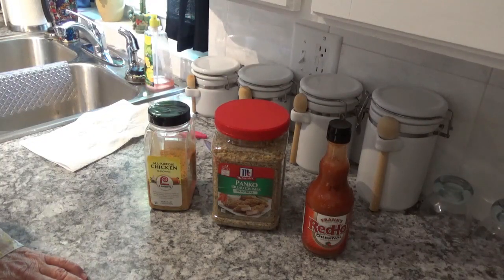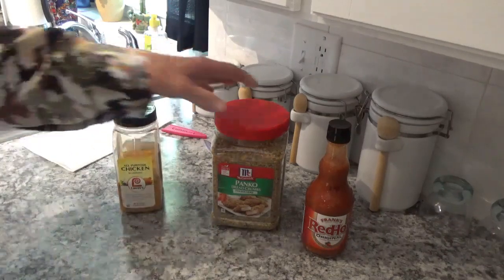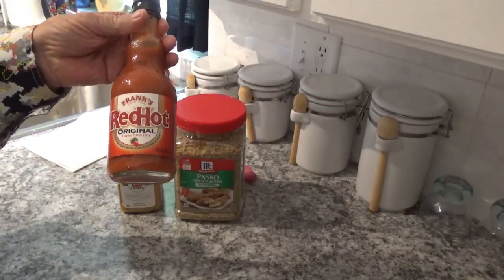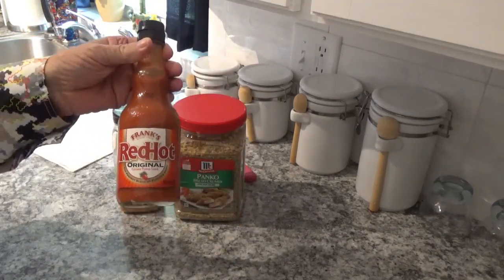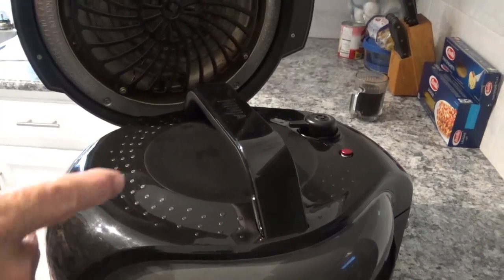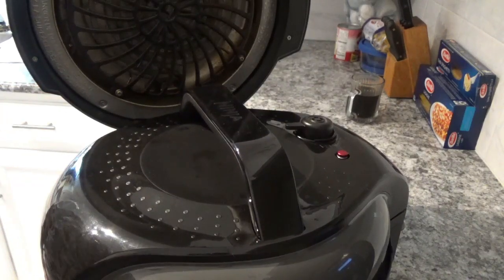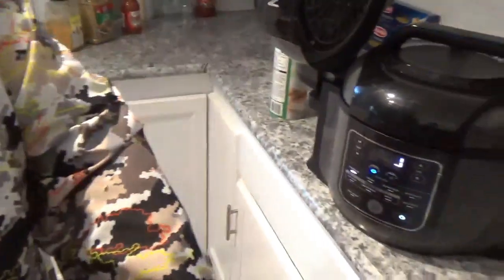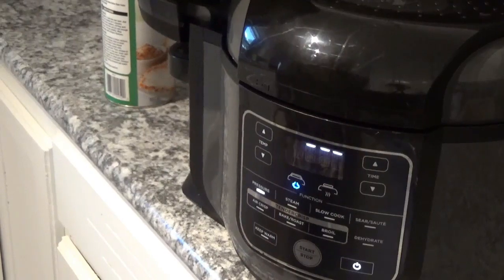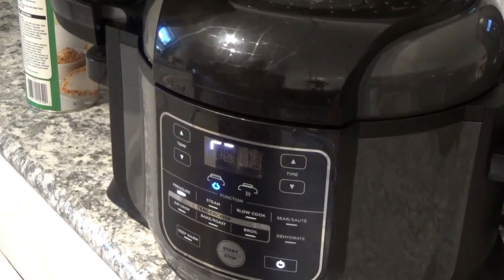When these finish pressure cooking, I'm going to put some Lowry's all-purpose chicken seasoning on them, some bread crumbs, and then top them off with Frank's Red Hot original. Now that I've got somebody's attention talking about hot gizzards — the red button just popped up. The little lines are still chasing each other around; it usually takes a couple of minutes to start counting down after pressure builds up.